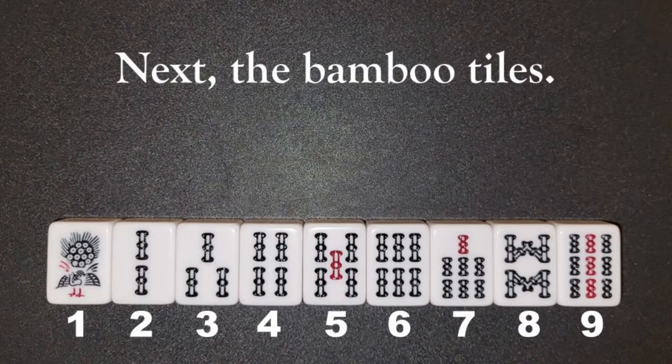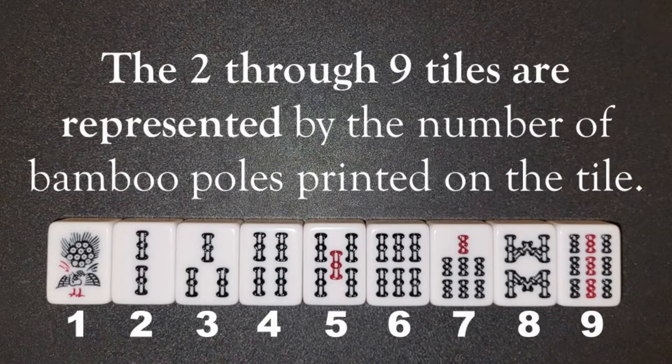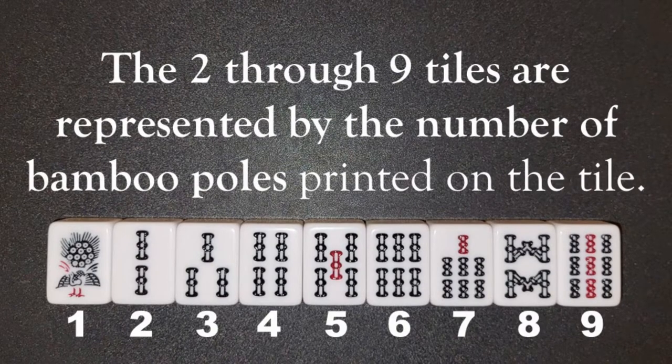Next, the bamboo tiles. The one bamboo tile has a peacock. The 2 through 9 tiles are represented by the number of bamboo poles printed on the tile.